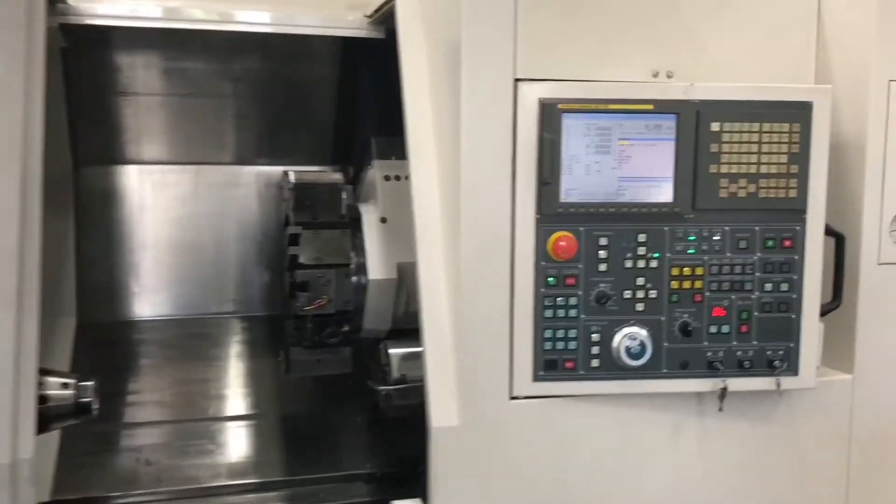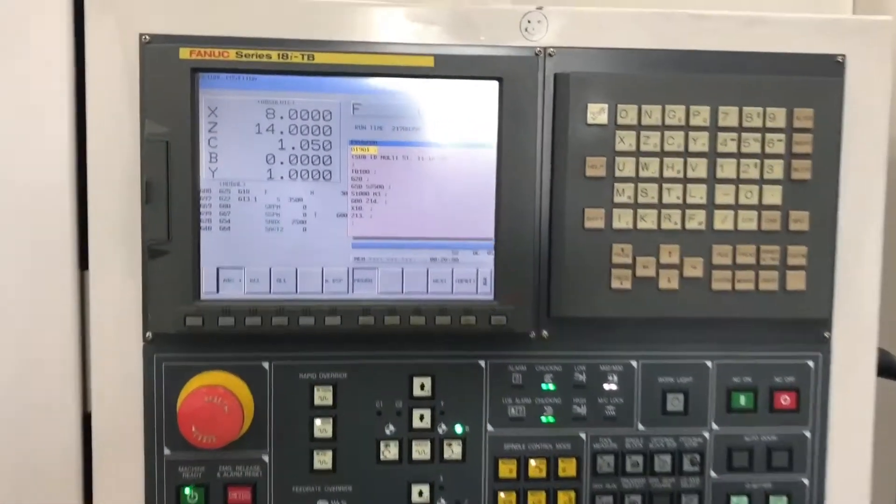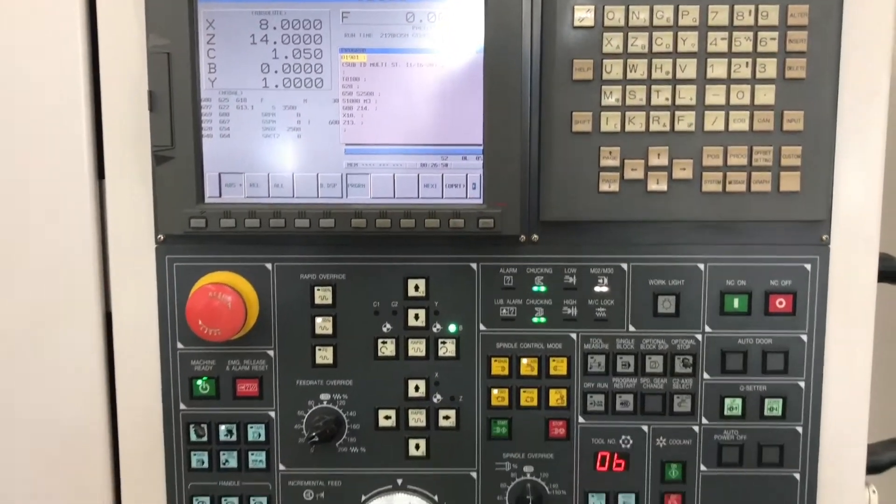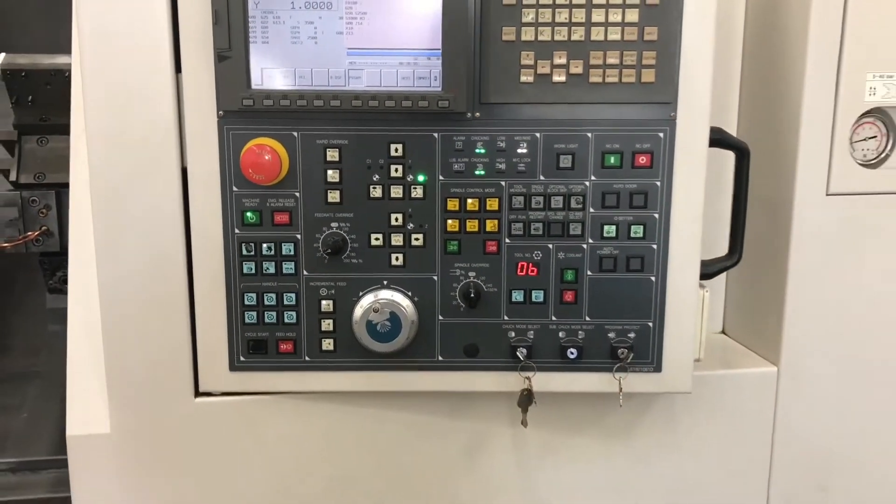Really clean machine. We'll go over the control — the Fanuc control, up close. Really clean machine inside and out. We do have all the available books and manuals.